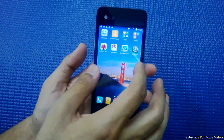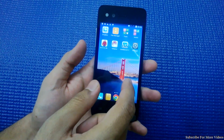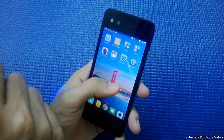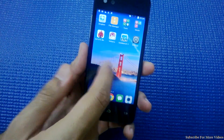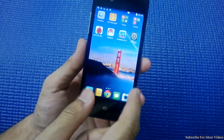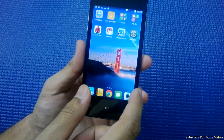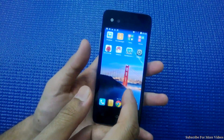The good thing is that the phone got an HD display with a massive 355 pixels per inch. The touch is good and it's really a premium thing we have here.